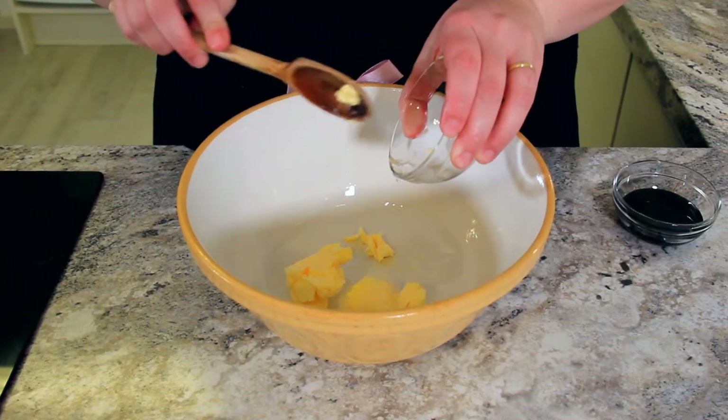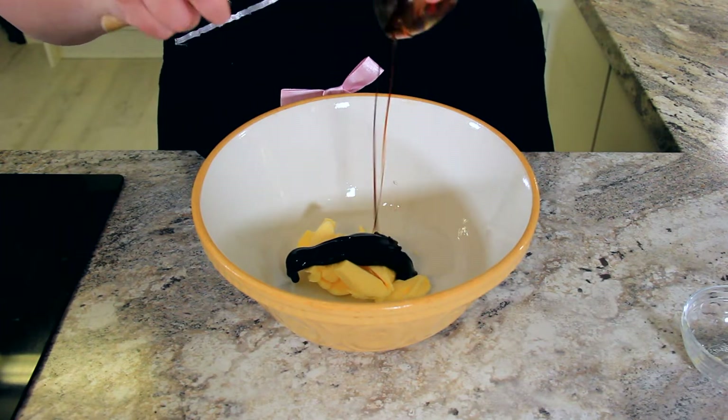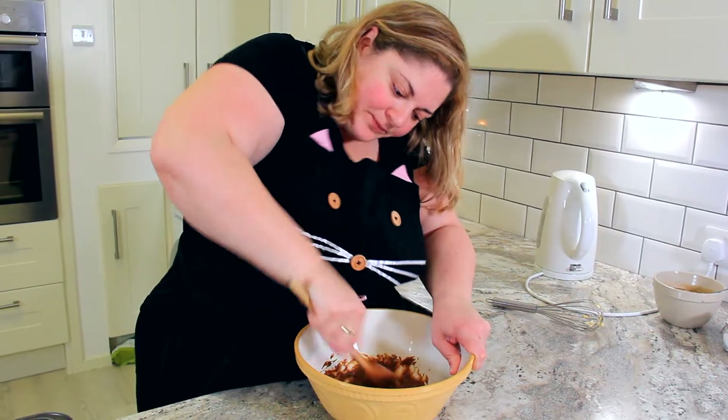Into our bowl goes 75 grams of softened unsalted butter and 60 milliliters of black treacle. You'll want to cream this together until it's nice and smooth. If black treacle isn't available where you live, you can use blackstrap molasses in its place. This recipe even works with golden syrup, so don't fret.